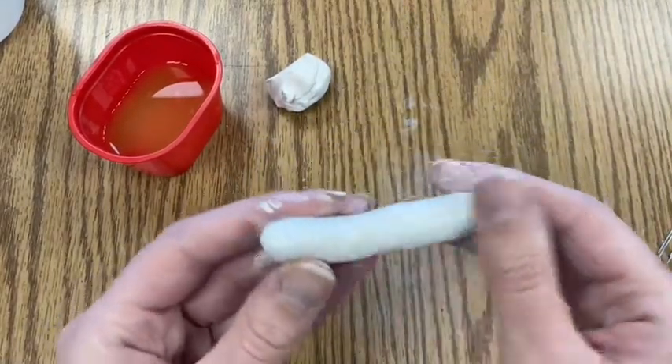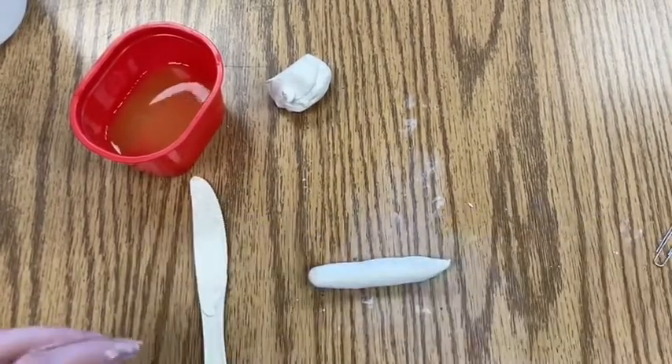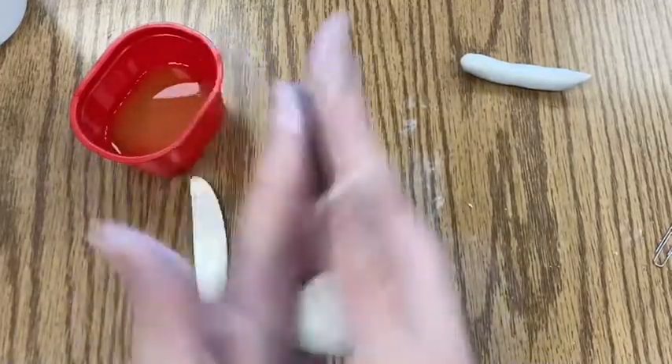On the tail end I'm smoothing it and putting it more into a point. Then I'm placing it on the table so it can rest on its own — I pushed it down a little to make the underside flat. Now I'll set that part aside.